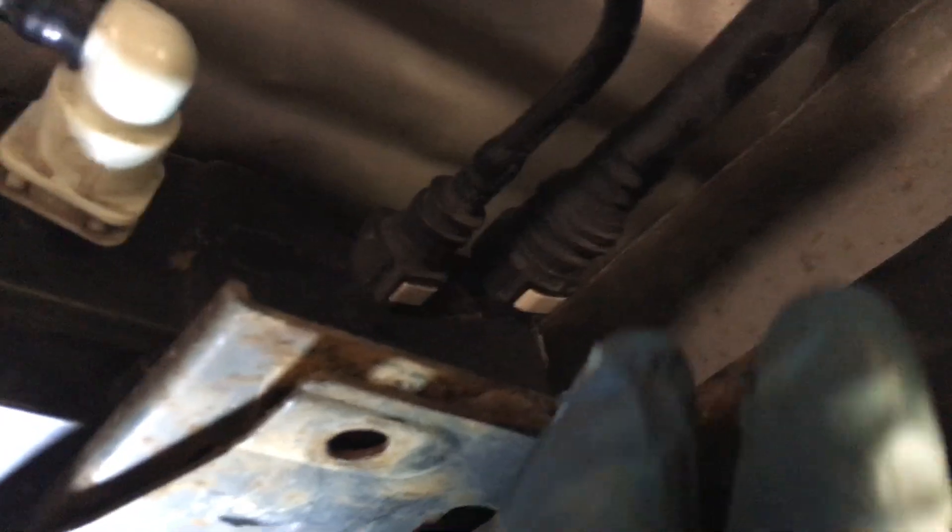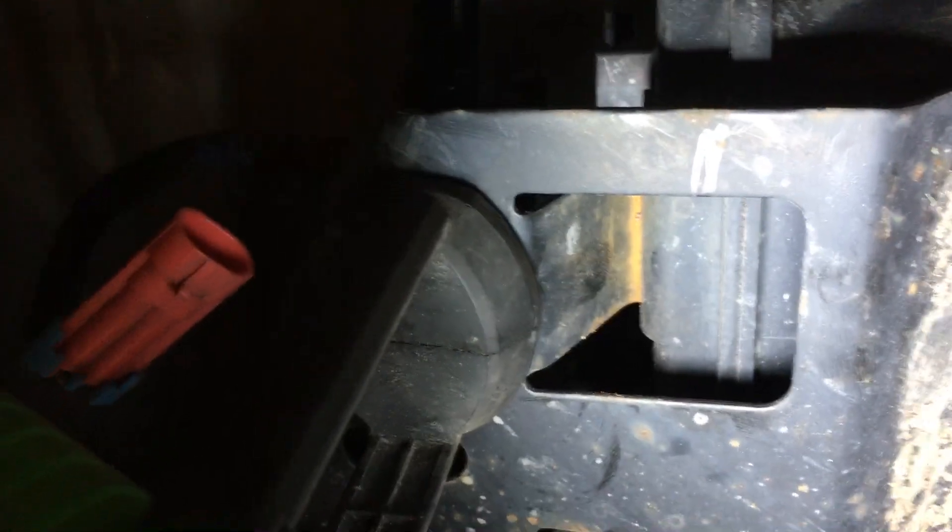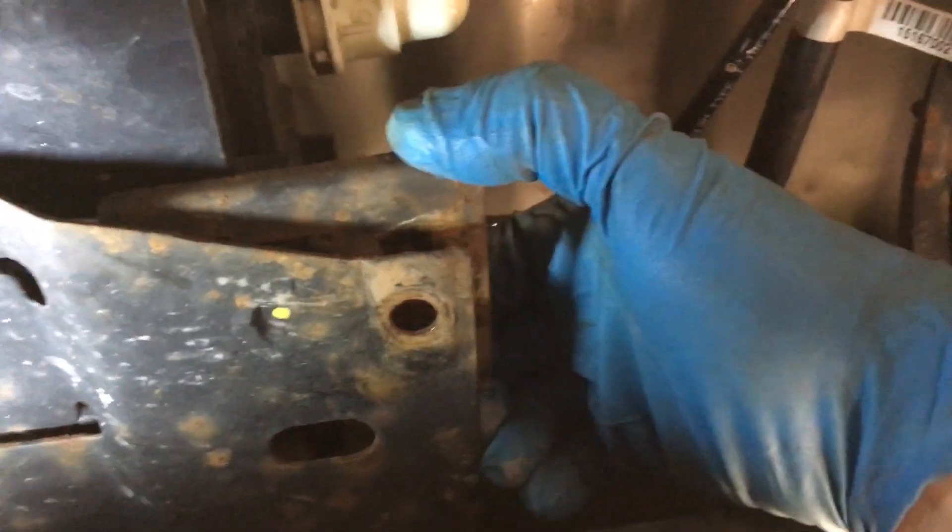I took the bolt off that's right here. Those are the two lines that have to be disconnected. I'm going to leave that one on because it runs over to the vent solenoid on this side. I disconnected the wiring to it, so the wiring is off. I just wanted to show you — this clip is attached to the canister over here. I'm going to pull this thing, and you'll see it's just a male and female connection that pulls it in.